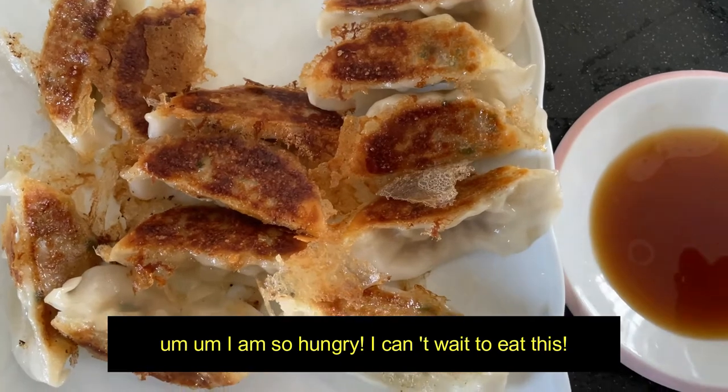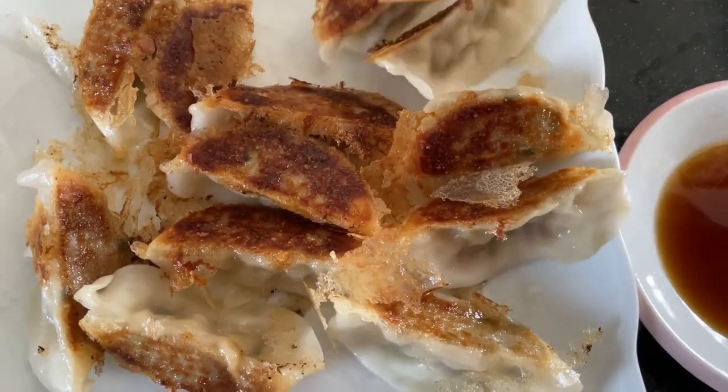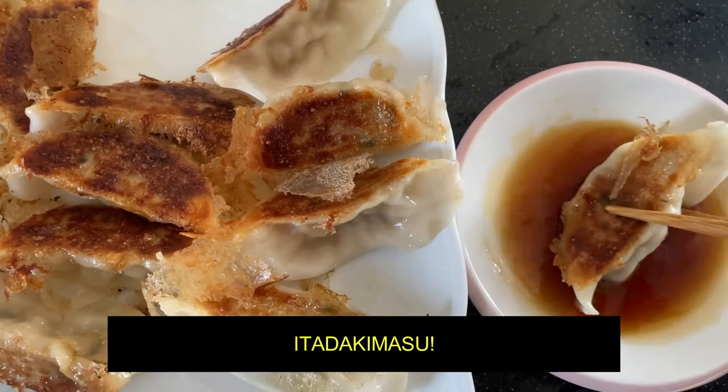I'm so hungry, I can't wait to eat this. So that's how to make it yourself. Thanks for watching, guys. Bye. Itadakimasu.